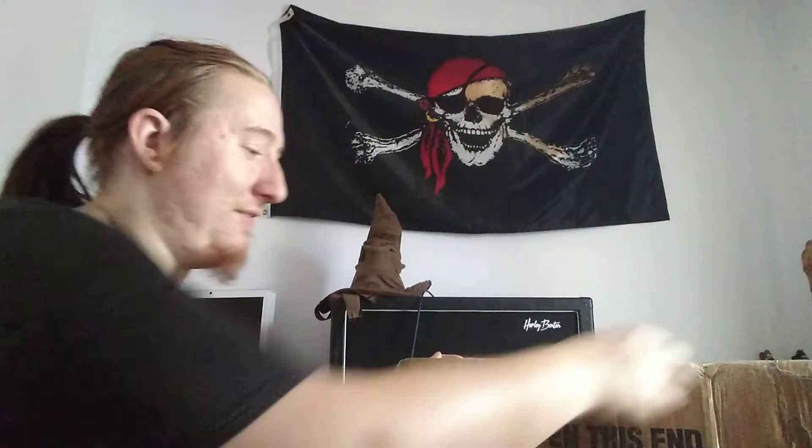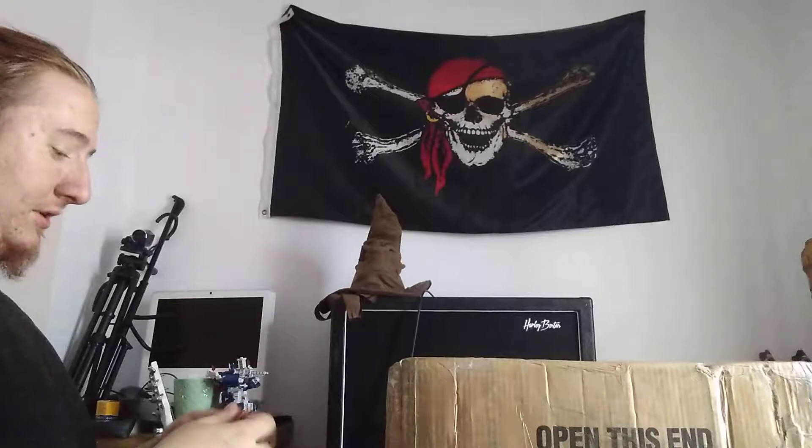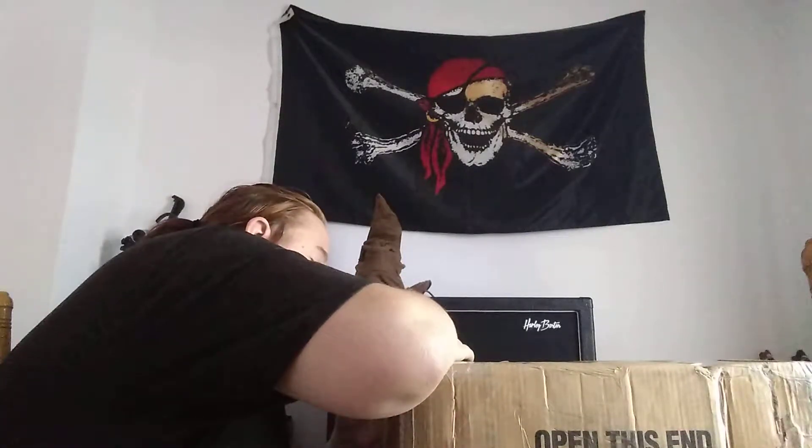Hey guys, it's Jack Pumpington here and we've got an unboxing video today. This is actually an amp that I'm very excited for. It's cool because I'm pretty sure this is even the original box. It's a Fender amp — I've got a history with Fender amps. My first amp head ever was a Fender.